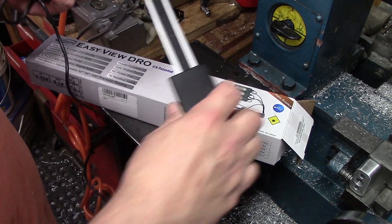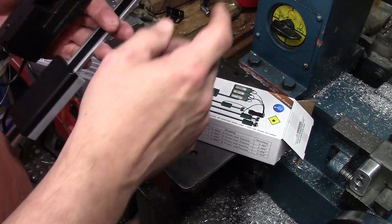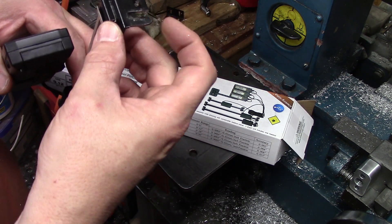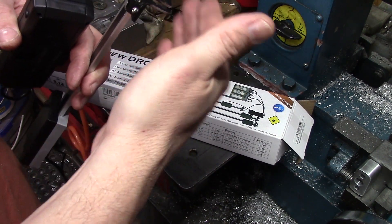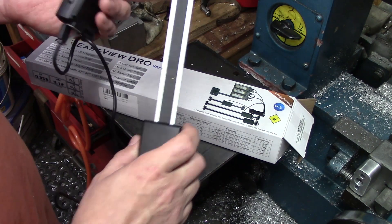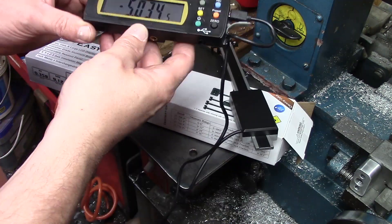Of course there are brackets, which I've decided I'm probably not going to use. I've already had to modify this one a little bit — I'm just not happy with how long they are. So for my machine I'm going to make some new ones. We'll get to that. Here's the display.